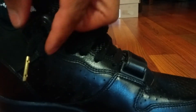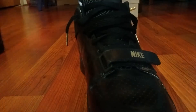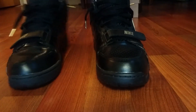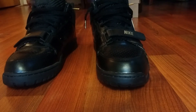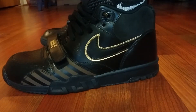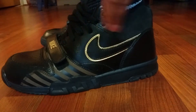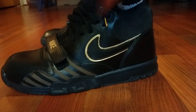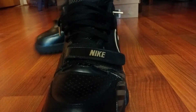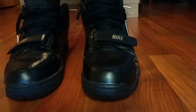Got the gold lace tips, premium leather, and the insole is super soft and comfortable — it's got these massage pods in it. I went true to size with a nine and a half in men's. Got the swoosh outlining with gold pops, flat black laces, black Nike on the strap, and a perforated toe box.